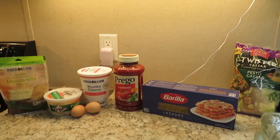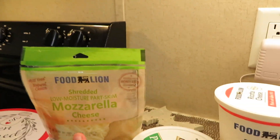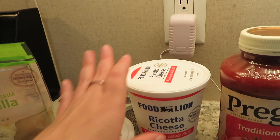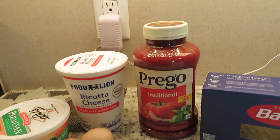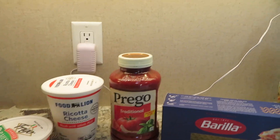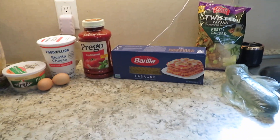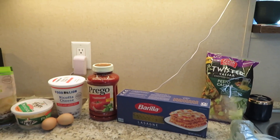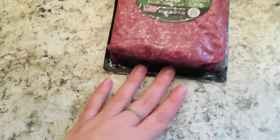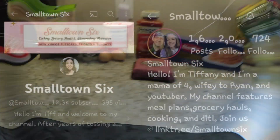It's my first time ever making it! You're going to need some mozzarella, some parmesan cheese, two eggs, some ricotta cheese, Prego — I'll tell you all the sizes later on or show you when I'm pouring it in. You're going to need some lasagna noodles, and Kyle's going to pick up some garlic bread. This is the ground beef we're going to be using. I hope you try this recipe!